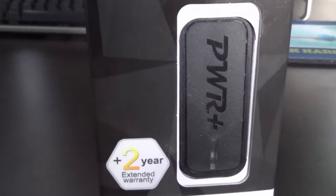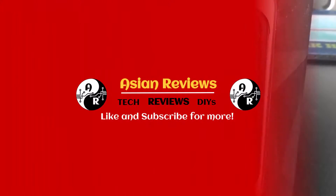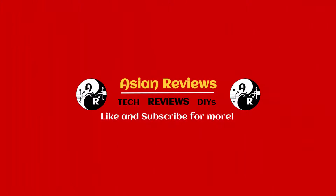I'll see you in the next video. Make sure to subscribe if you're not already to stay updated on more reviews, awesome giveaways, and other items.